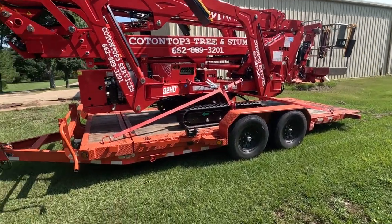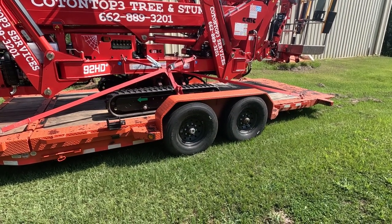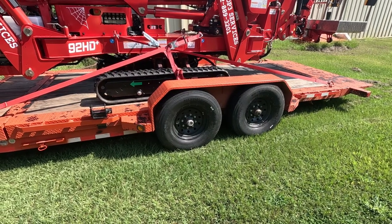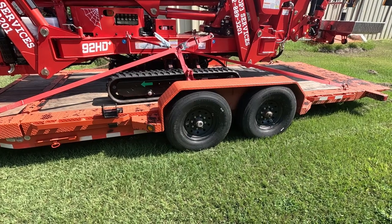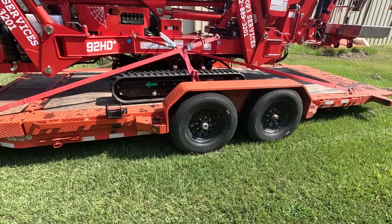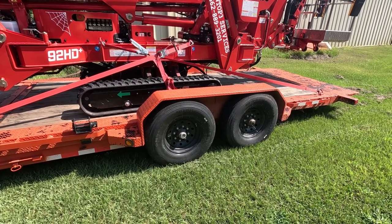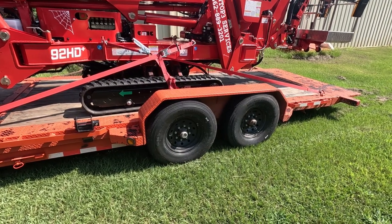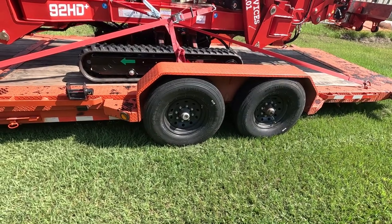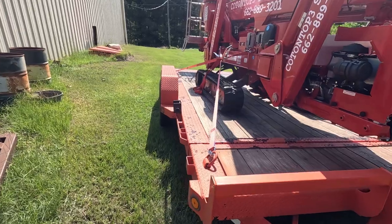This trailer is an Iron Bull — it's a tilt deck with two 7,000-pound torsion axles. I ran the original tires for a year to get some wear out of them before swapping. They had 10-ply tires on it from the factory, but when you're hauling this heavy stuff those are kind of a joke. So I've upgraded to 14-ply all the way around — they're rated at around 100 to 110 PSI — and it makes a huge difference in how the trailer feels.